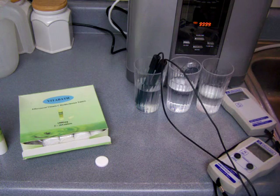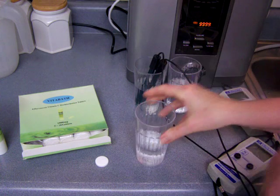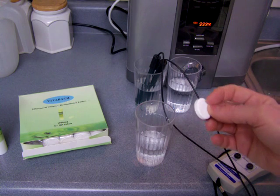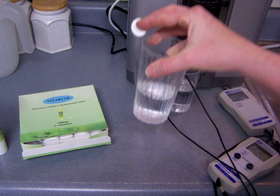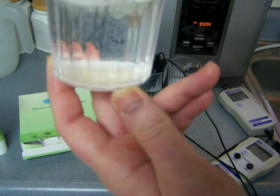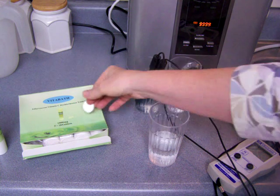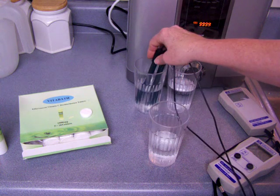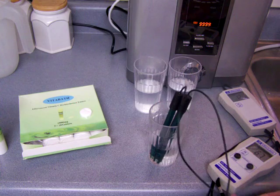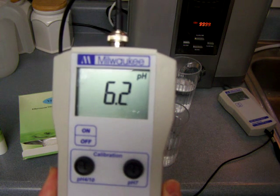I've got some tap water here and I'm going to just dip the VitaBath tablet in it. I won't let it fully dissolve since this is a small sample, but you can see it is fizzing. It's basically vitamin C in this tablet. I'll just dip it briefly and save the tablet — it's still good. Now testing this water that was just dipped briefly — it made significant changes to the water. So this product is capable of making substantial changes to pH.